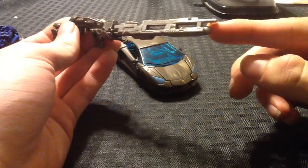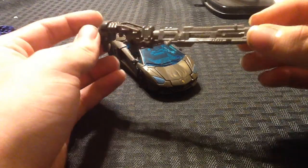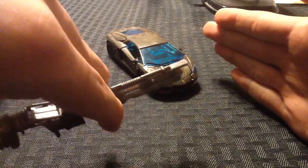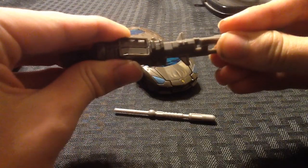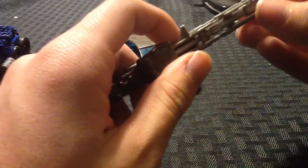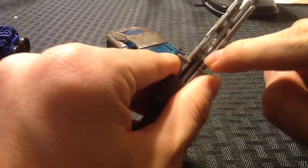First off, we have his gun, which is a Friction Fire instead of a Spring-Loaded. What you do is, there are these two tabs right here that you put your fingers on, then put your thumb on the back of the gun, pull, and it fires the missile. Then you have to pull the barrel back out, ever so slightly, in order to get the missile to go back in.